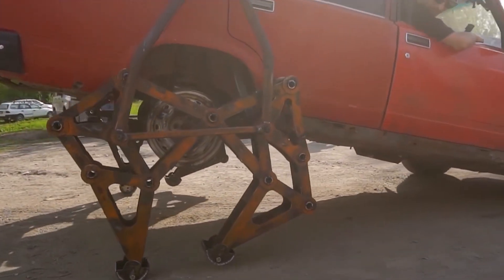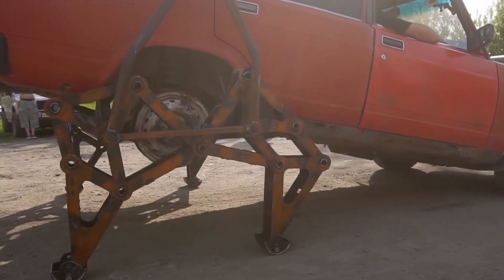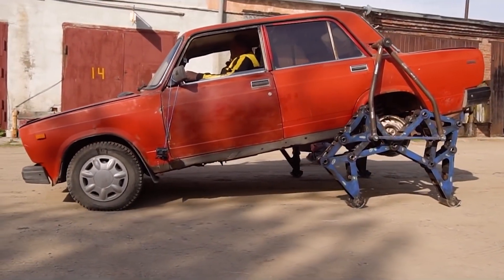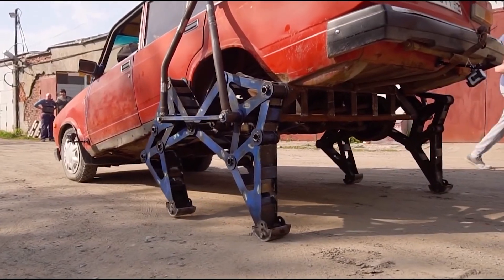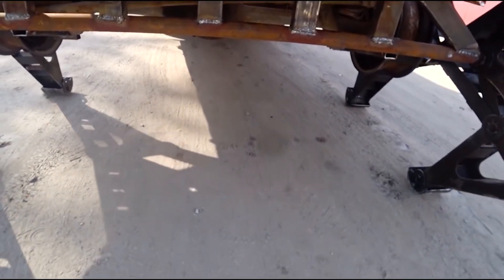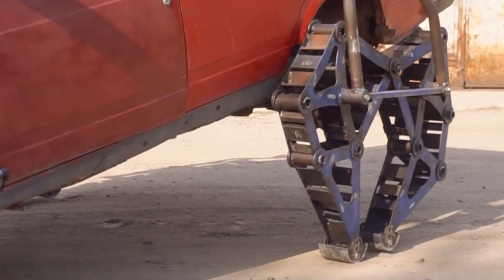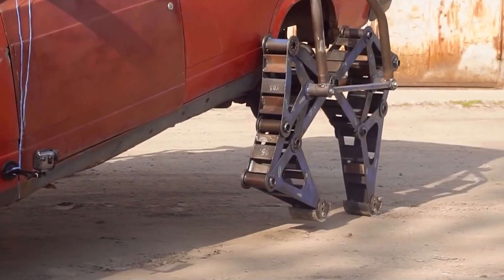The creators behind this project are passionate about creating a car that can both move on wheels and walk. They believe this kind of vehicle could have a wide range of practical applications such as search and rescue, disaster relief, and even military operations. In summary, the Walking Jigulai is an innovative concept involving a classic Soviet-era car modified with mechanical legs, still under development but with broad practical potential.